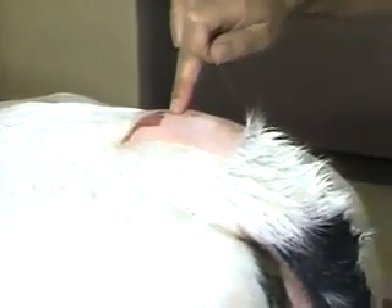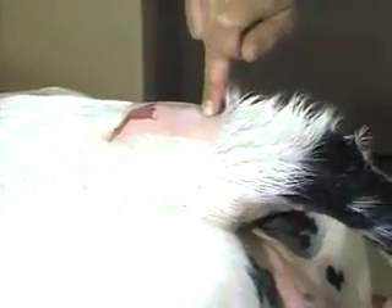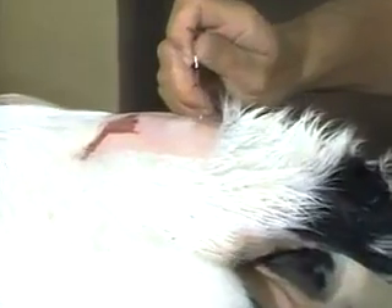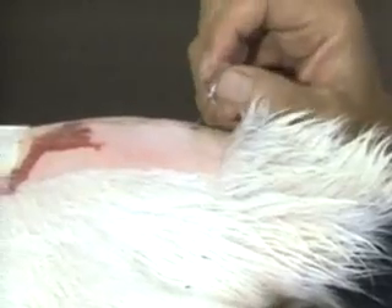The alternate site is at the next space — I'll just point out where that is. Right there is the site I entered. Here is the first coccygeal vertebra, and right there would be the second site. The needle would be thrust in right there. So here's the first one and there's the second one, to give an idea about how far apart they are.